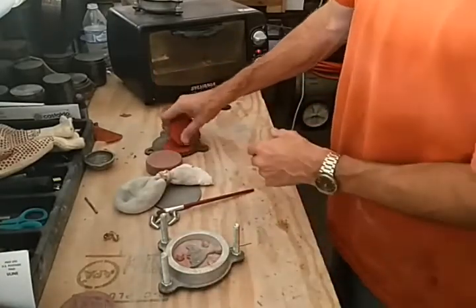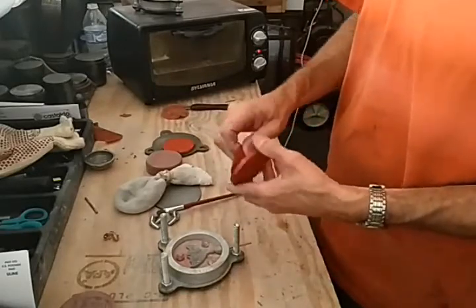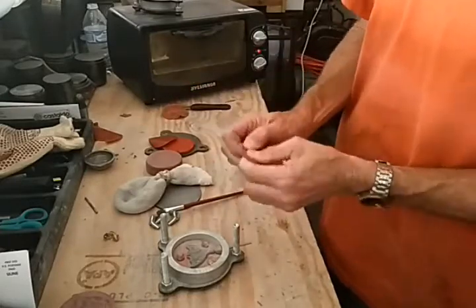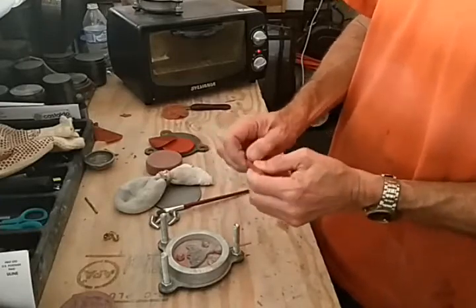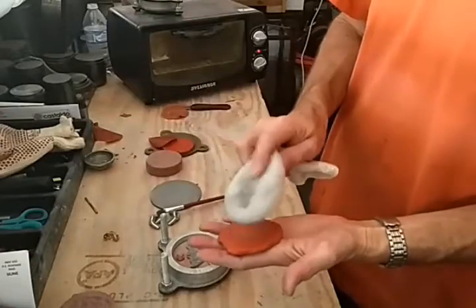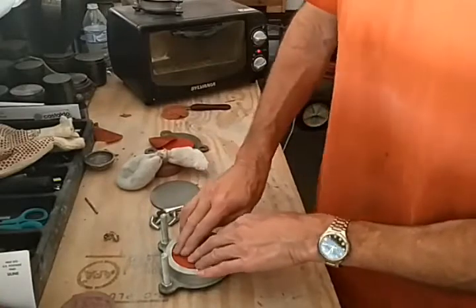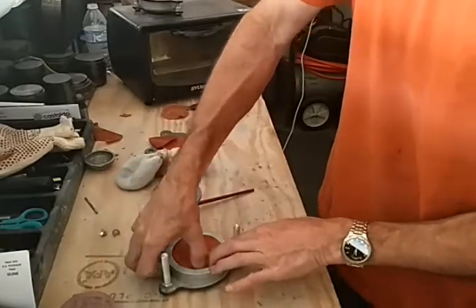Make sure the hands don't have talc on them. Peel off the paper on the second layer, and do the same thing — squish it out on the ends. On this piece, we're going to talc the bottom and set that on top. Push it down in there really good. Careful of those sharp little tabs — that one just poked through and got me right in the finger.